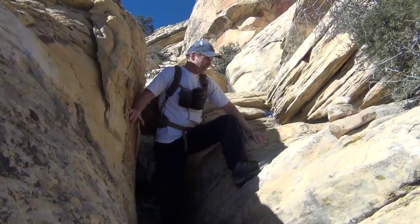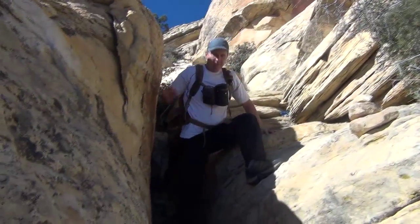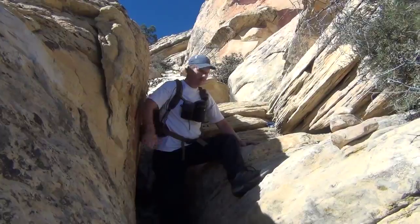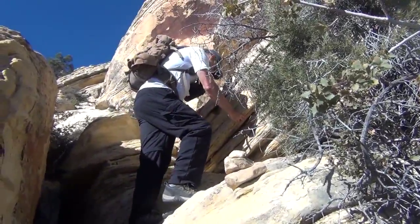Instead of stepping up like this, finding a hole and trying to power your way up, a much easier way is to step and then use this back wall with your opposing foot like this, and then you just step right up. Makes it real easy.